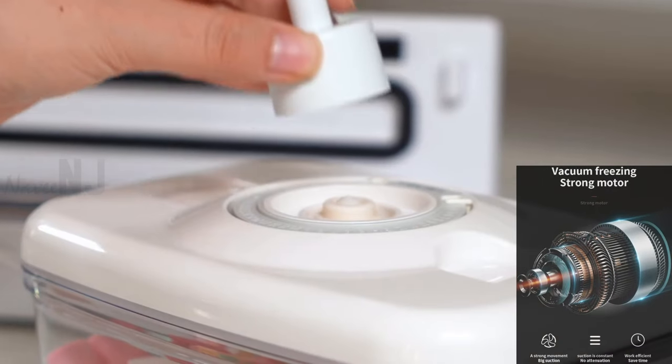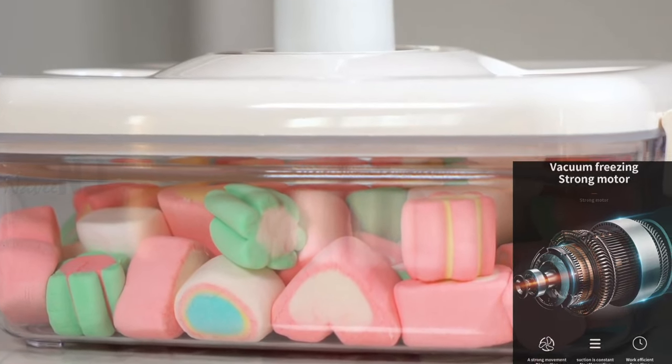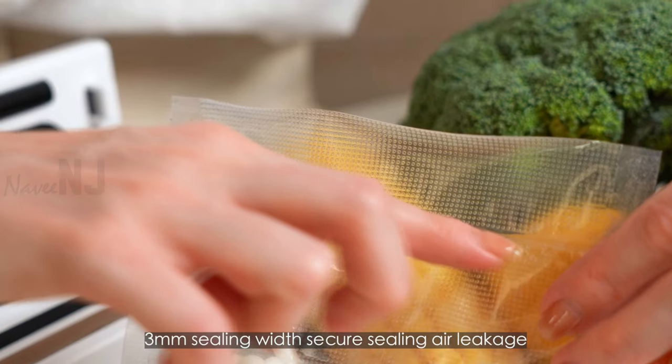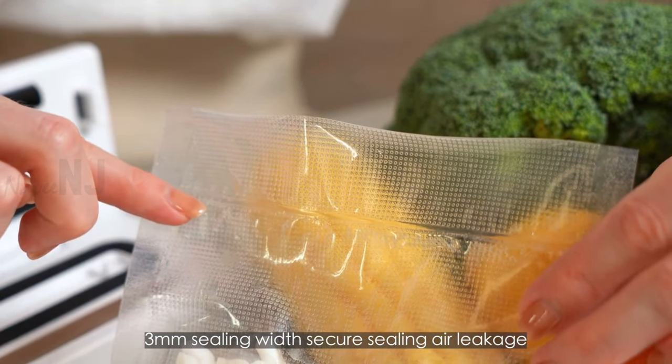The pump can remove maximum air and lock in food freshness, flavor, and nutrition. The sealing bag has a sealing width of three millimeters to ensure a leak-free seal.